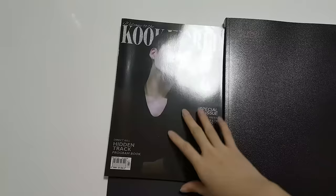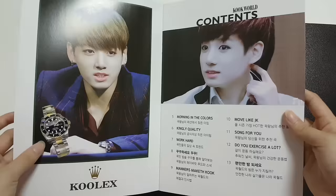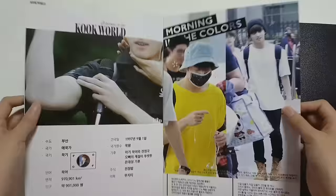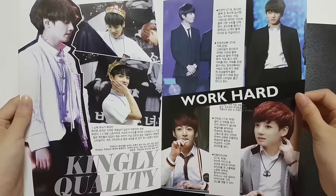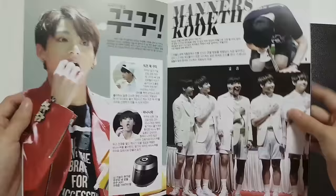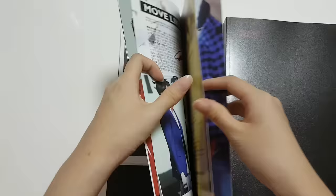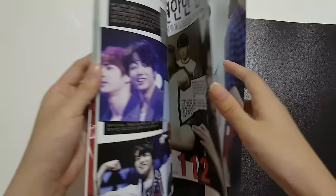Here we have the Hidden Track program book, which looks like a magazine. When you flip it open, the editing is amazing — there are even Rolex commercials and a contents page. I can't read Korean, but just look at it, it seriously looks so real, like an actual magazine. It is super pretty, I am super in love with this magazine. If only it had an issue every single week, I would buy it. The editing and everything is so lovely.